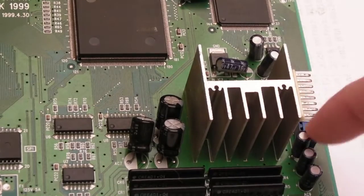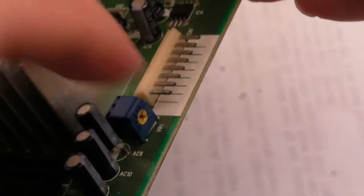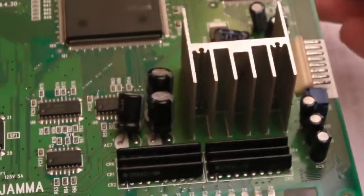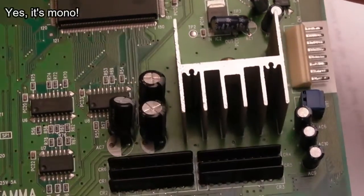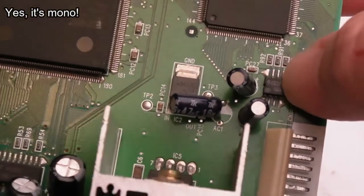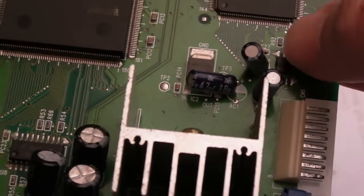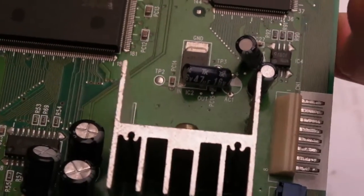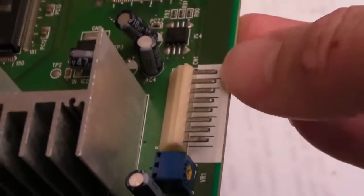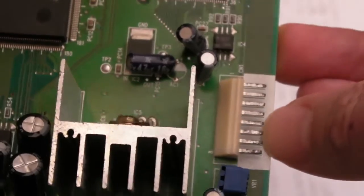There's the main audio amp here and the volume pot — you can adjust the volume level there. I'm not sure if this board outputs mono as default; you might need to do a DAC mod for stereo output. There's a connector here which I think is for the credits display.